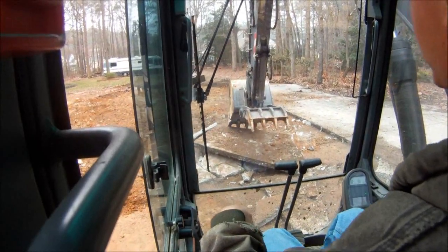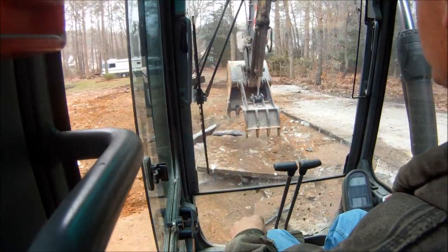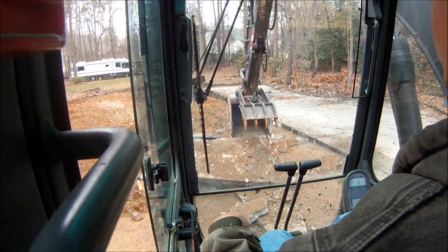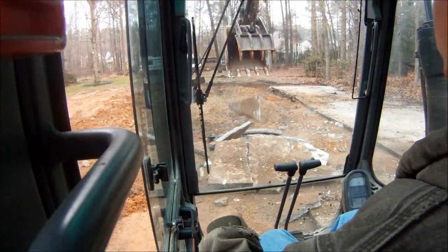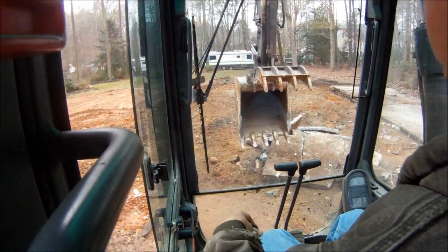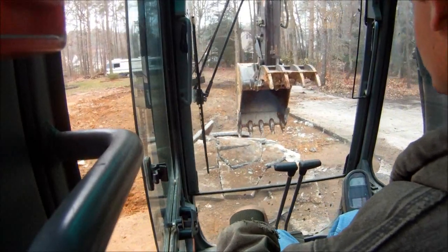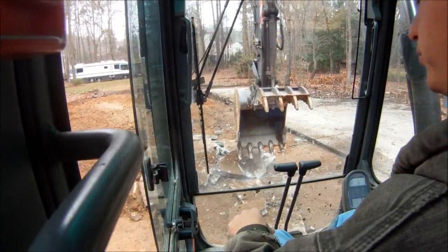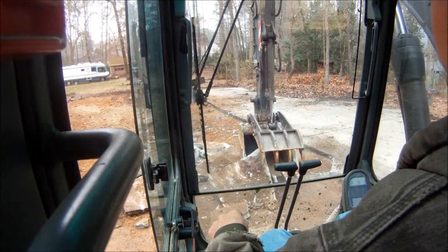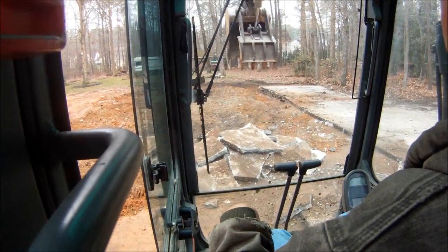It's fun here. We're just kind of circling around here, waiting for the truck to pick it up. I can pick it up — just kind of drop it, like that, instead of slamming it. Just kind of ease it in there. Break it up.